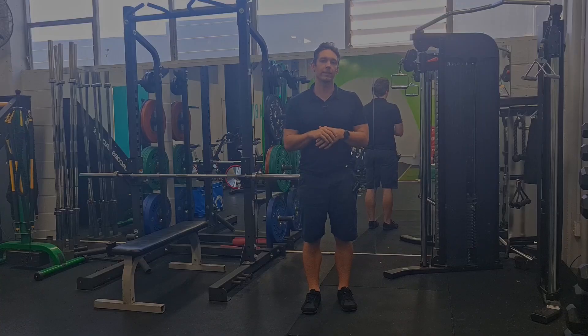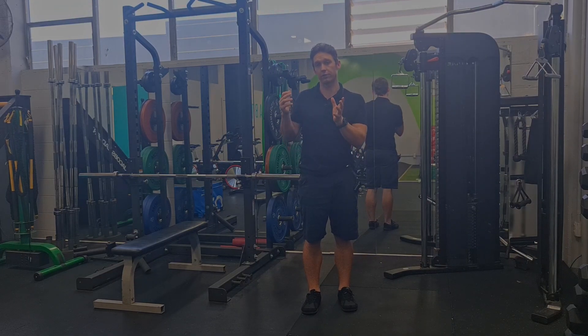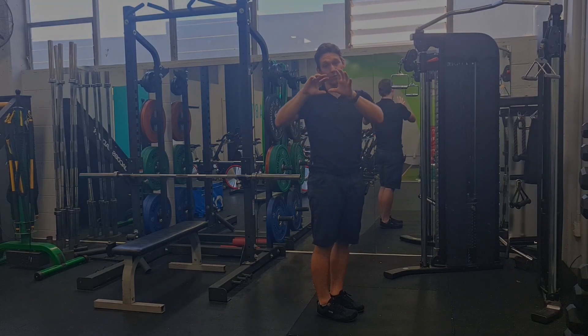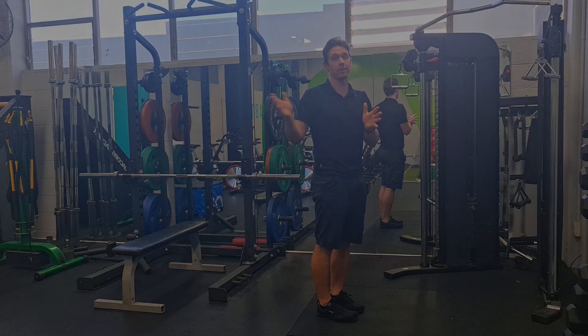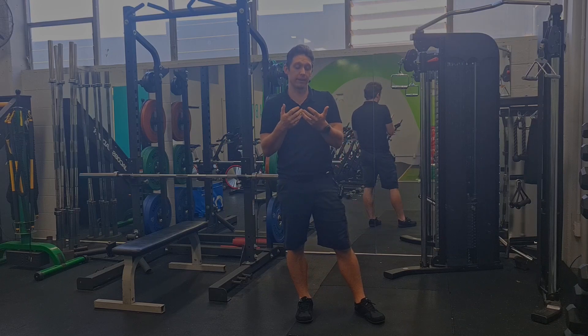When we're thinking about trying to bias a muscle over other muscles, we need to think about the actions that that muscle does. In the rhomboids' case, it's a retractor of the shoulder blade — it's going to pull that shoulder blade backwards. It's going to downwardly rotate that shoulder blade, and it's also going to aid in a little bit of external rotation. The exercise needs to combine all three of those to try and bias that muscle towards its maximum shortening potential.